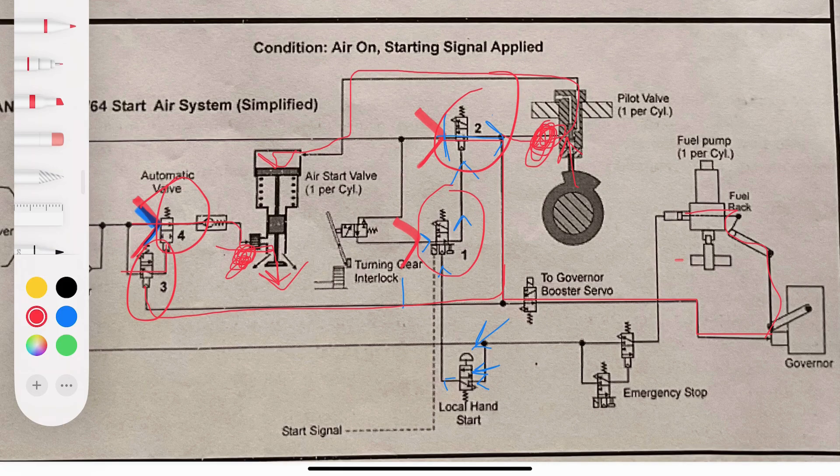This process continues until the firing RPM is reached. When that happens, the air signal that was holding the fuel racks at zero is released, so the fuel racks return to their normal position, fuel is admitted, and the engine starts. That's how the engine is started — that's our maneuvering diagram.